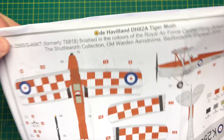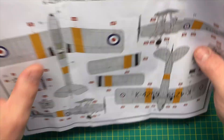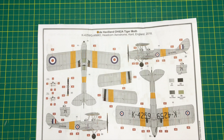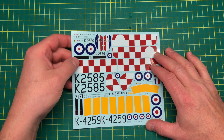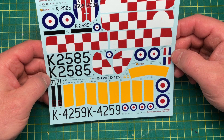Then the scheme — obviously one of them is the one at Shuttleworth, which is absolutely a delight to look at. The other one is a standard training scheme — silver with yellow stripes — that's a relatively newer scheme. Obviously you could probably go look at that one; it's somewhere in Kent. Very nice. The decal sheet looks spectacular — quite thin decals. I don't know if they're cartograph ones; there's no manufacturer's mark on them, but they look very good indeed.